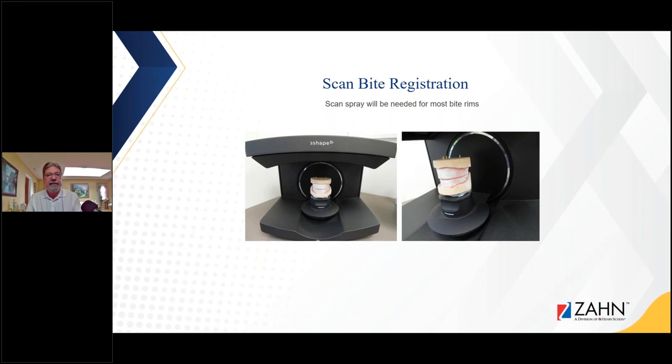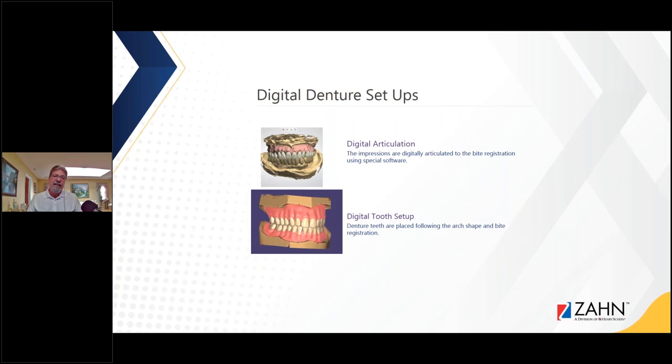We're going to scan and design our denture. Before we do that we have to scan the bite registration — this is an upper and lower occlusal rim. I put it on the 3Shape E3 scanner and spray scanning spray to capture all the readings the doctor gave me: the midline, cuspid line, and high lip line. All this is scanned and merged with the model. The impressions are digitally articulated to the bite registration using specific software, with teeth placed following the arch shape of the bite registration.